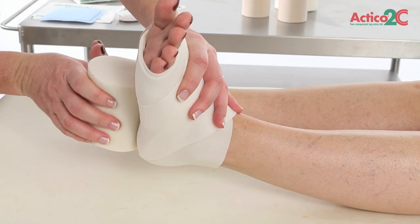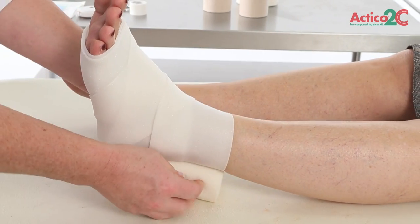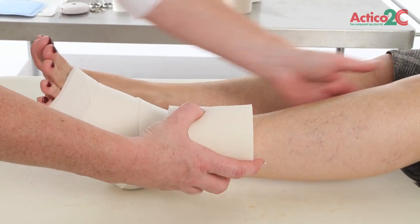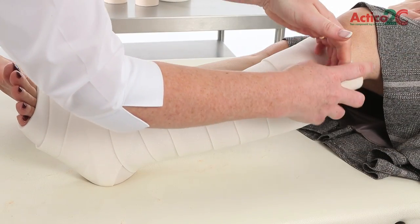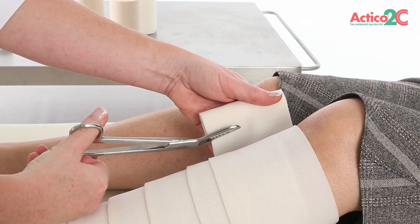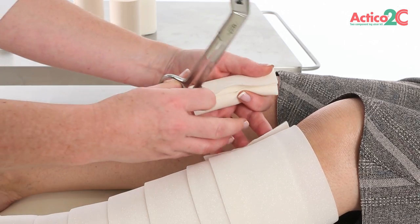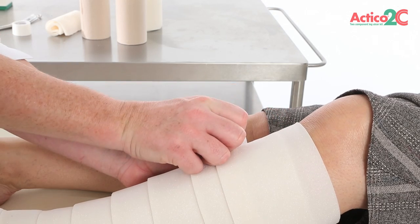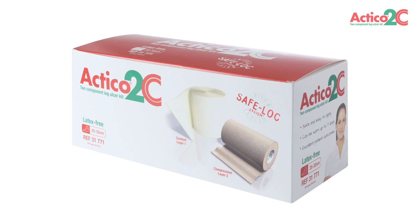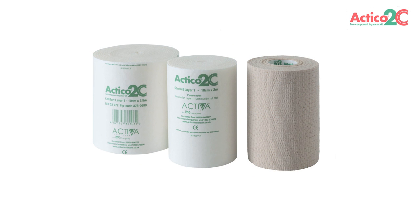Enclose ankle and heel with the figure of eight. Continue to spiral the comfort layer up the limb with sufficient tension to conform the bandage using a 50% overlap, finishing 2cm below the popliteal fossa. Cut off excess bandage and tape. Check all vulnerable areas are fully protected following application of the comfort layer. For ankle circumferences between 25 and 32cm, you will have two rolls of the comfort layer within the larger kit — please ensure you use the 10cm x 3.5m comfort roll first.